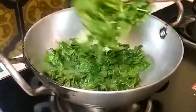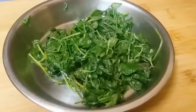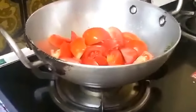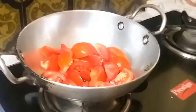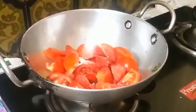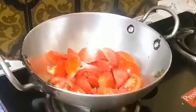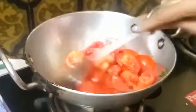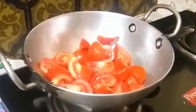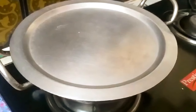I cut the tomatoes and add 1 tbsp of oil and 1 tbsp of salt. I will make this process on a low flame. It is very tasty to make the curry and chutney — please cook the tomatoes.